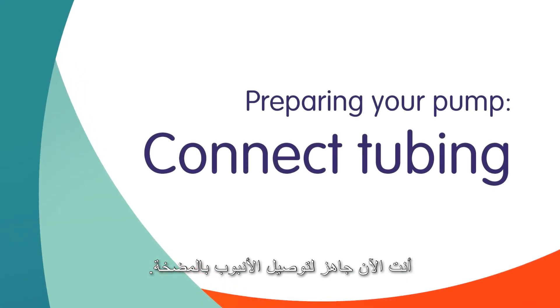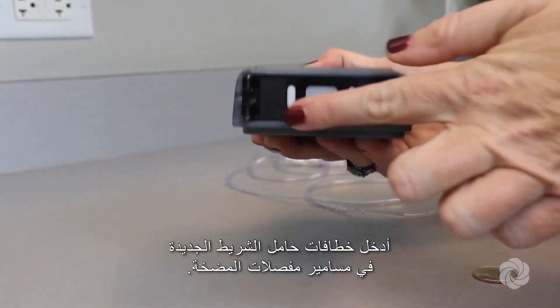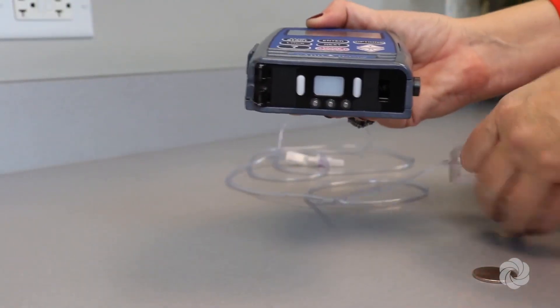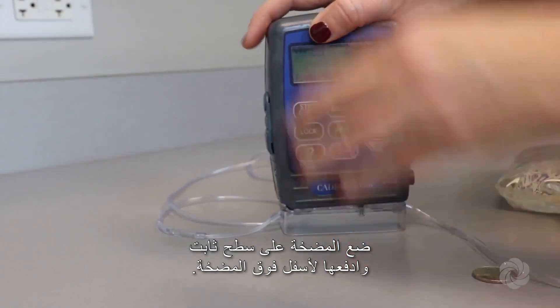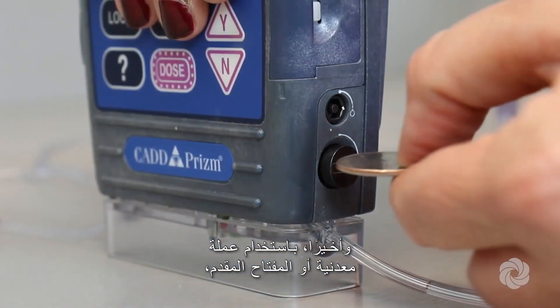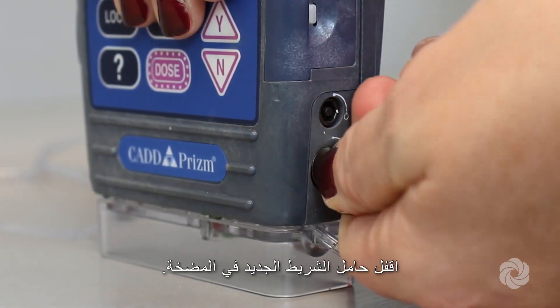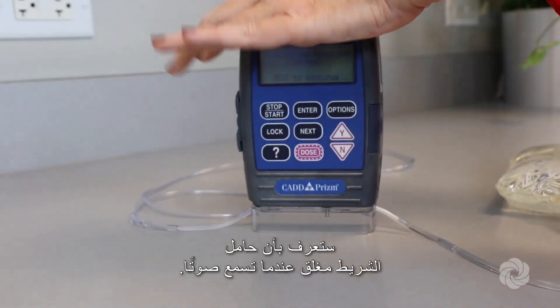You are now ready to connect the tubing to the pump. Insert the new cassette hooks into the pump's hinge pins. Place the pump on a firm surface and push down on top of the pump. Finally, using a coin or the key provided, lock the new cassette to the pump. You will know the cassette is locked when you hear a beep.